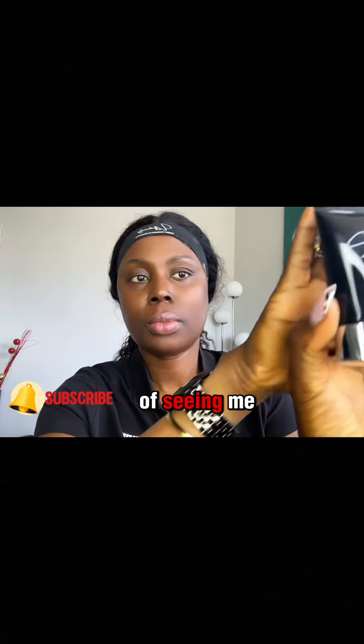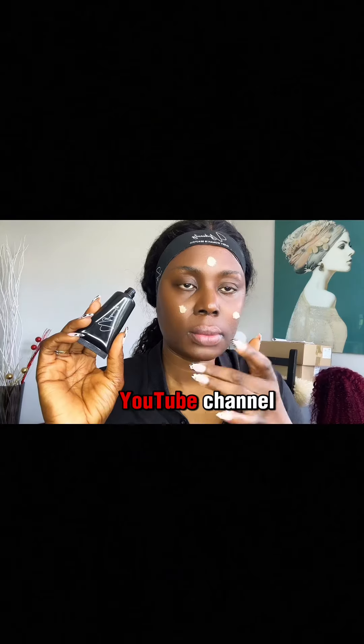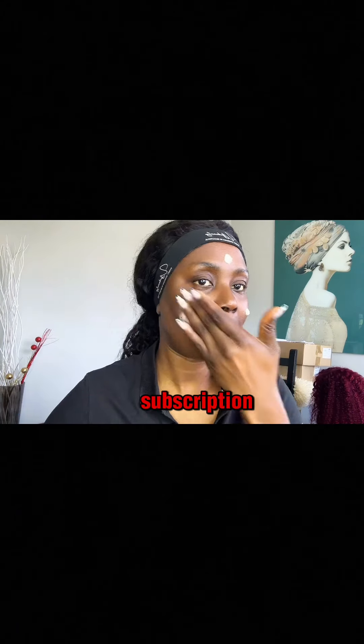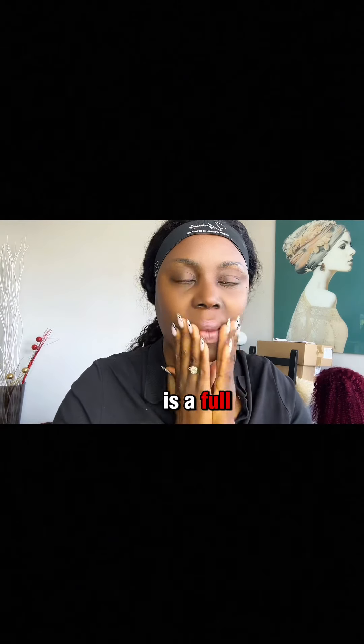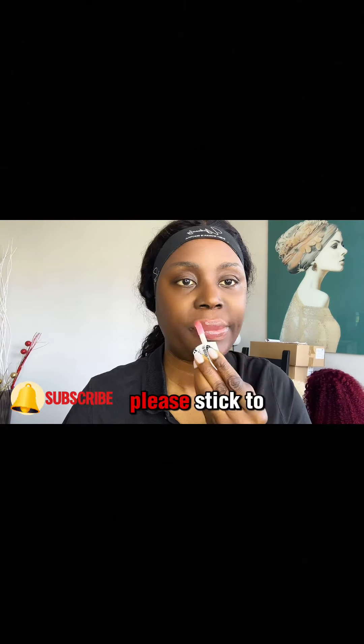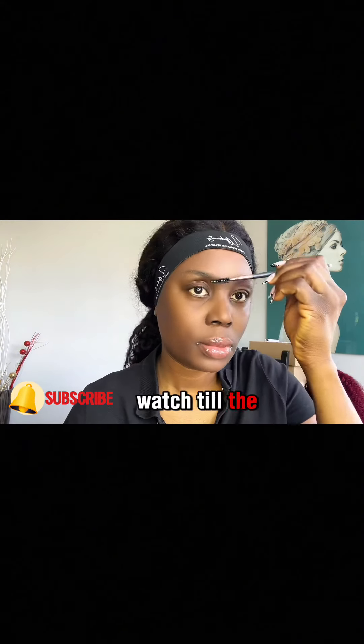If this is your first time seeing me, my name is UJV and welcome to my YouTube channel. Please do me a favor by clicking on the subscription button. This is a full makeup tutorial — if you want to know how to apply your makeup, please stick to this video and watch till the end.